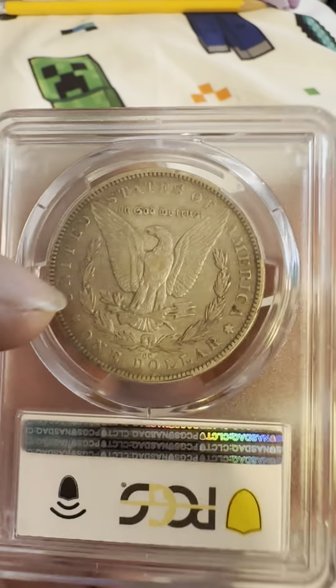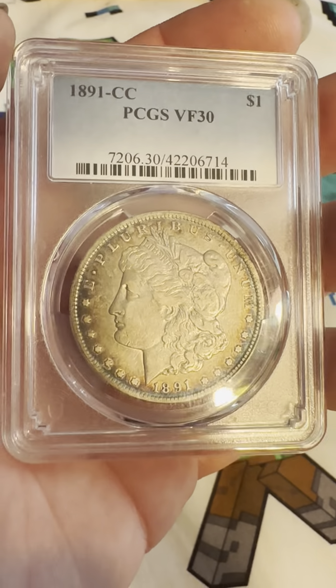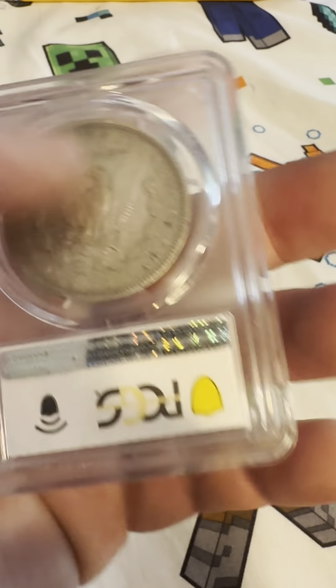And that's the reverse and the obverse again. And then you can see some toning on the reverse.